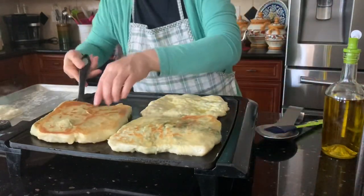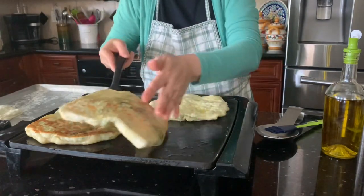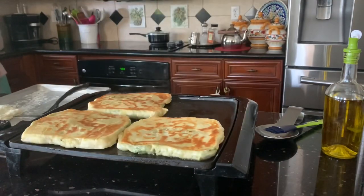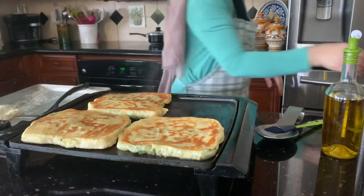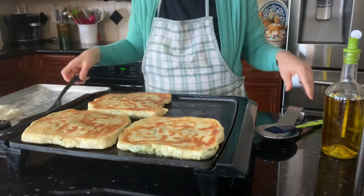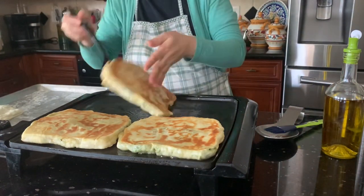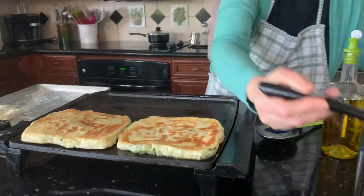Just move it here and there to make it cook evenly. You can use feta cheese or any type of cheese — it doesn't have to be feta. Some people don't like it.